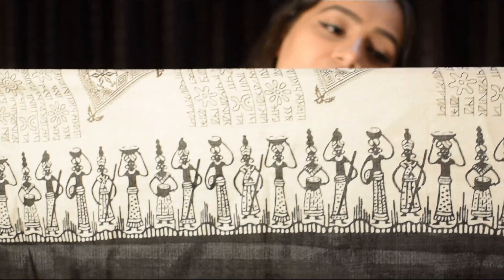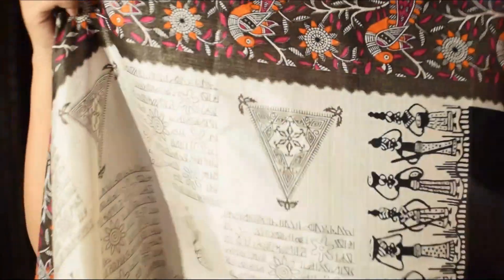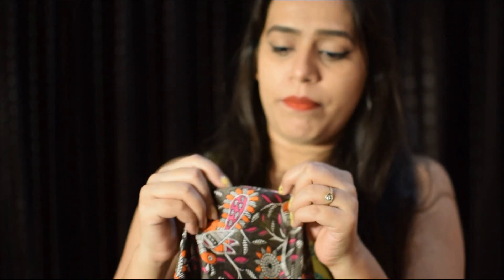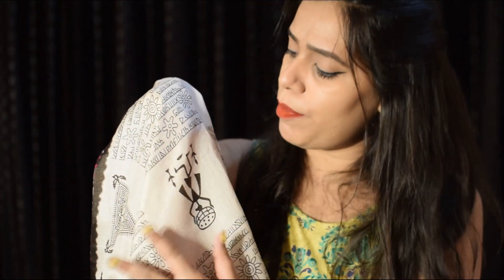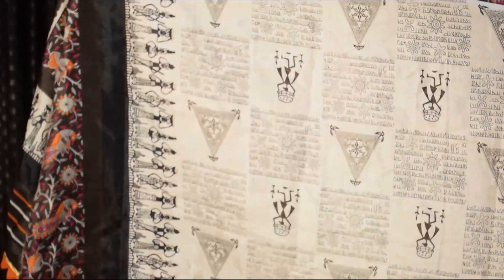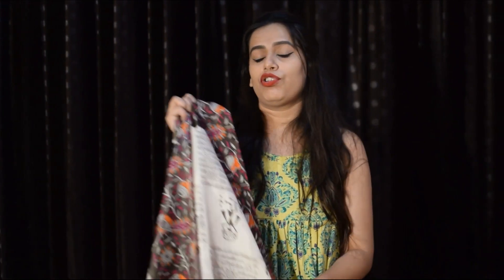It is a trendsetter, and whenever I wear it, I always get compliments. The fabric is a little transparent — obviously, it is an art silk material — but the thickness is pretty good. It has a subtle shine overall, with a matte finish on most parts but the cream portions have a light sheen. Its original price is ₹474, but I got it for around ₹300 plus ₹20 delivery charge, which is not bad at all.